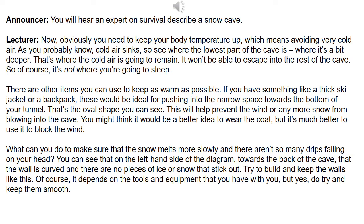There are other items you can use to keep as warm as possible. If you have something like a thick ski jacket or a backpack, these would be ideal for pushing into the narrow space towards the bottom of your tunnel — that's the oval shape you can see. This will help prevent the wind or any more snow from blowing into the cave. You might think it would be a better idea to wear the coat, but it's much better to use it to block the wind.